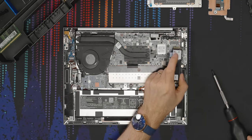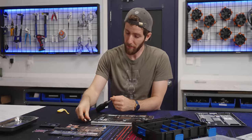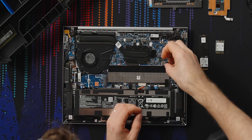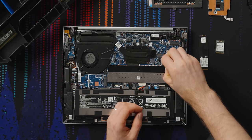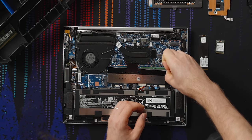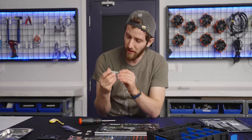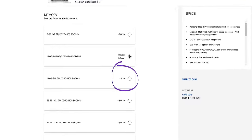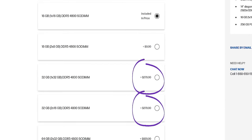This NVMe drive is a Gen 4 unit from Samsung — ours is 512 gig, but that's user configurable. The Wi-Fi 6E card is from Qualcomm. The RAM shield has a little tab — adorable. Two 16-gig kits of Samsung memory running at 4,800 megatransfers per second. HP is actually offering an unusual level of customization in their builder, charging sensible prices for upgrades: 32 gigs of RAM costs the same whether you prefer a single stick for future expansion or two sticks for better dual-channel performance.